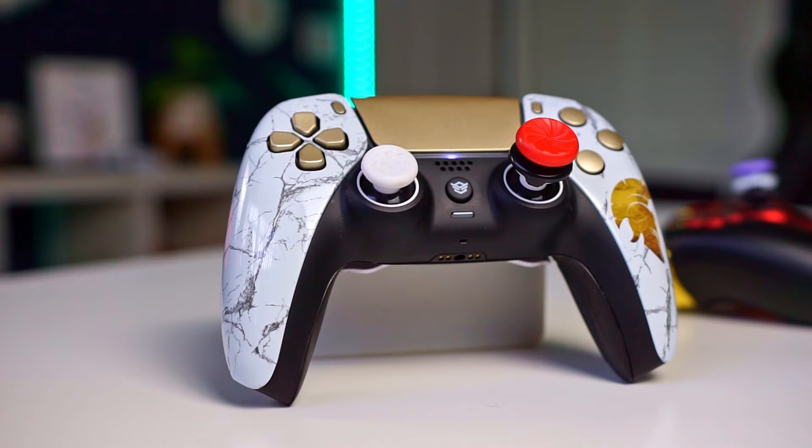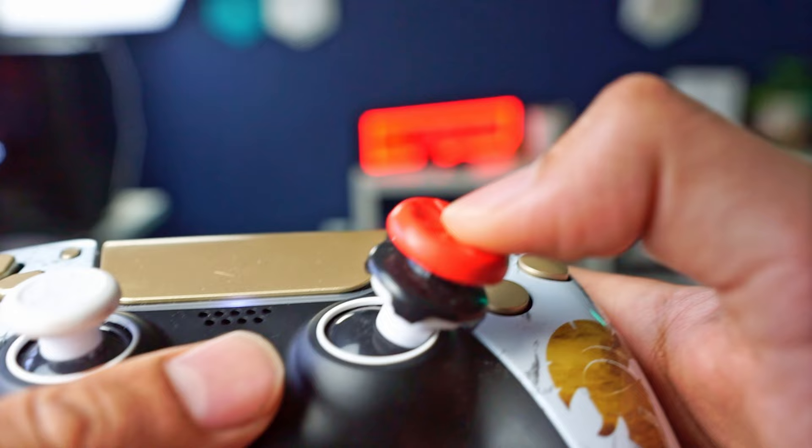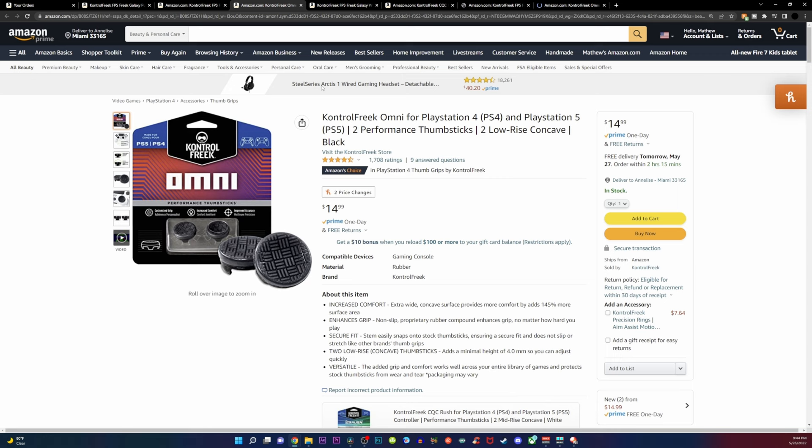No matter if you have a stock controller, a custom controller, a scuff gaming controller — it really does not matter what type of controller you have. One thing I can vouch for everybody to get is Control Freaks for their controller. A lot of people currently have Control Freaks or are looking for their own, but just really don't know which one to get. There are so many options online, which begs the question: which one is the best to use? Let's get right into it.